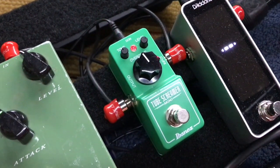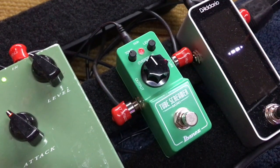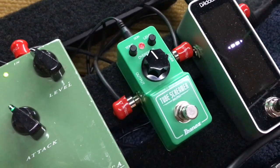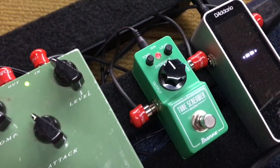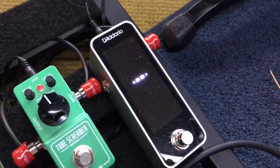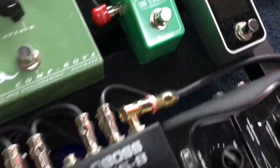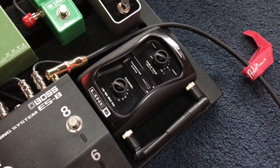And then I have an old Boss DD-2, which I bought in 1985. I've had it ever since. And then I also use a T-Rex replica delay — I've had that on my rig for at least 10 years.